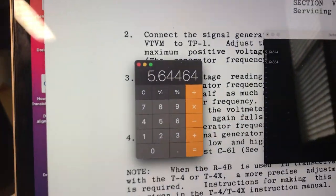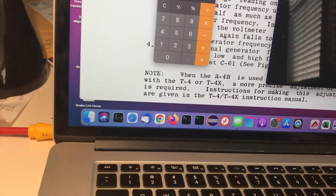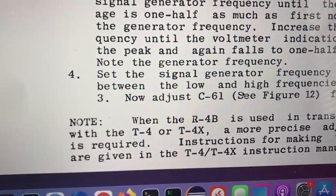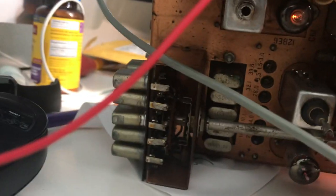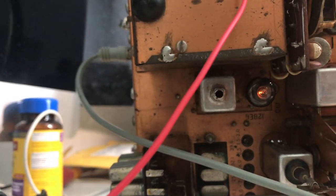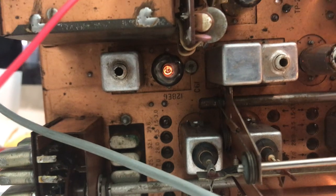At that frequency I want a zero beat tone. That's not zero, so I've got to adjust C61 for a zero beat. C61 is way down in here. It's hard to get to — the slug is way too far down there. Let's change it around once again and zero beat that thing. I burnt my tube going in.